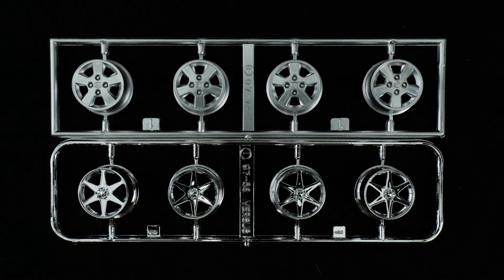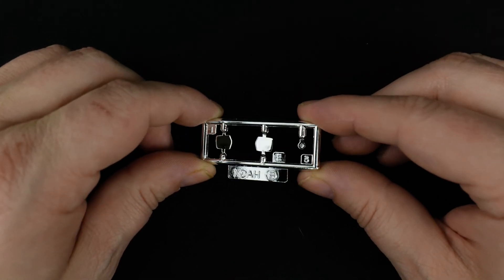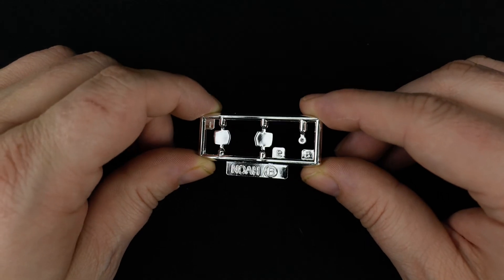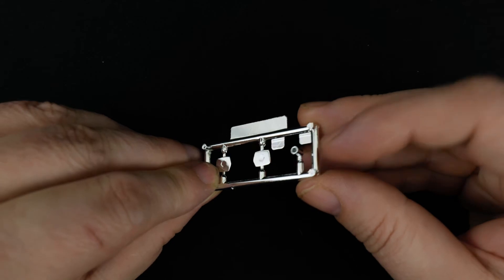Now we're taking a look at parts trees I and E, which are the wheels. You have a set of chrome five-spokers and a set of satin/aluminum finish at the top. Now taking a look at parts tree B, which is the chrome parts tree. There are just two things: the rearview mirror faces and an exhaust tip. And that's it.